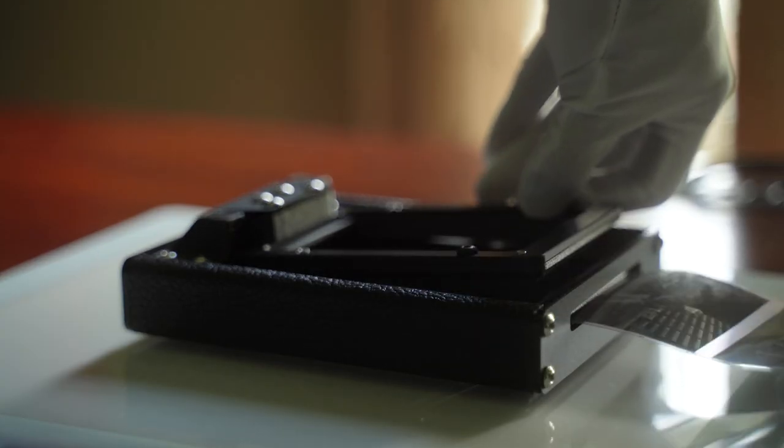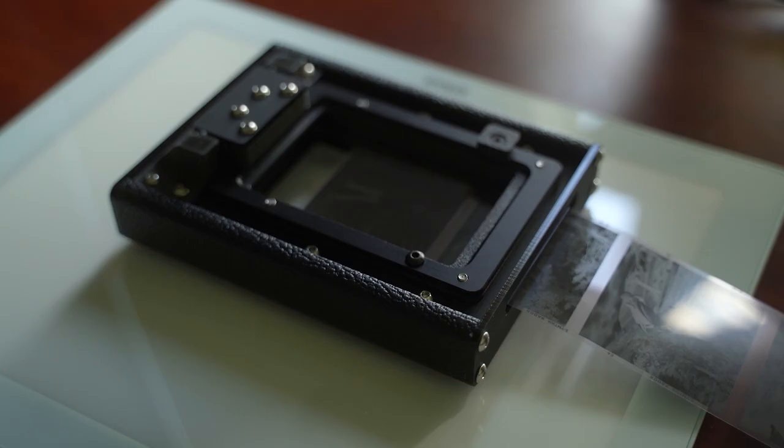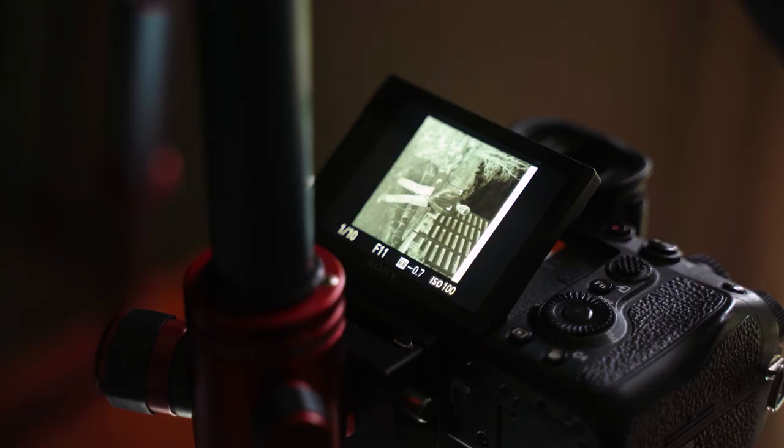Now I'm ready to slide my negatives into the holder. This holder is made by a company called Negative Supply — they make ultra precise, really high quality things for film scanning. Even though it's a pretty simple thing, it was pretty expensive. It's sitting on a Cricut bright pad, which for black and white film is perfectly fine for scanning, though it might not be the best for color film. When I turn on the light box, I can finally see my negative on the camera.